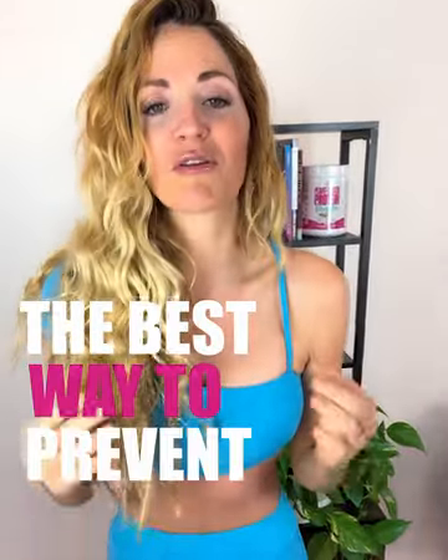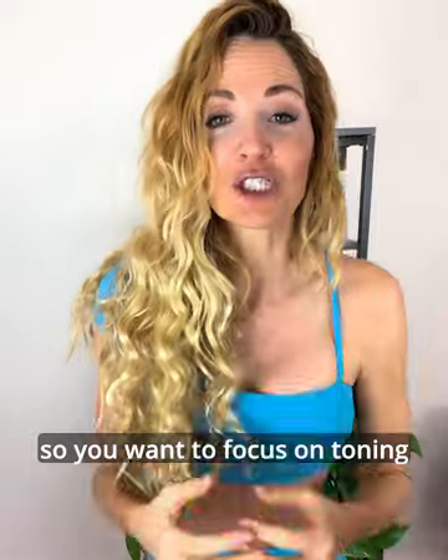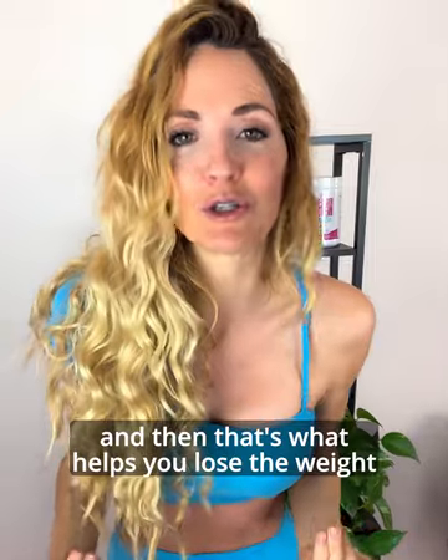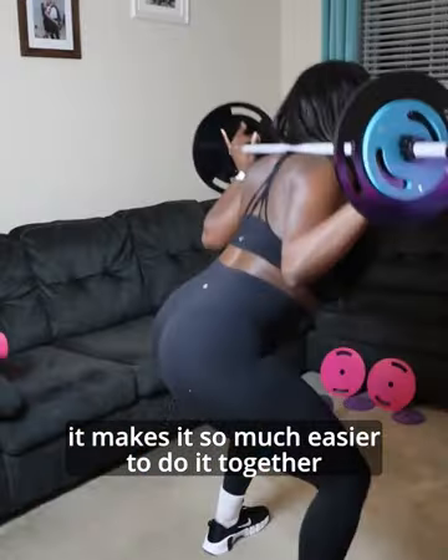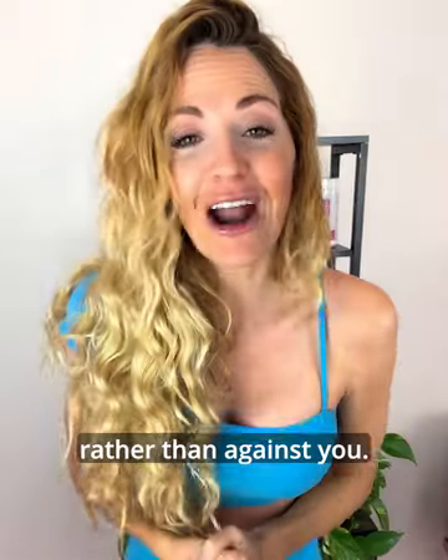So the best way to prevent that is by strength training and building up that muscle. You want to focus on toning, and that's what helps you lose the weight. It makes it so much easier to do it together. It's time to have your body work for you rather than against you.